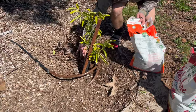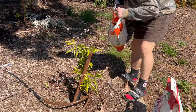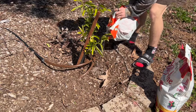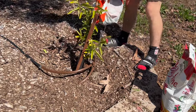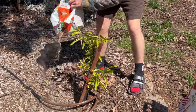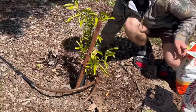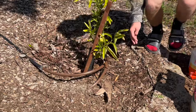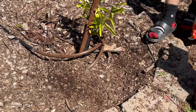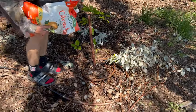We use Espoma Citrus Tone and Holly Tone for feeding our citrus, our blueberries, and our hydrangeas. It is organic, which was very important to me — I wanted a natural fertilizer and not something synthetic. We like to pour it around the drip line so that it's a slow-release fertilizer, and as we water our citrus it will slowly go in deeper and deeper.